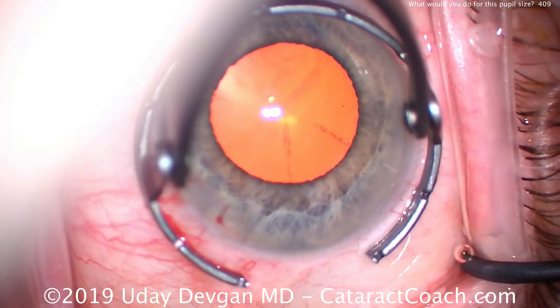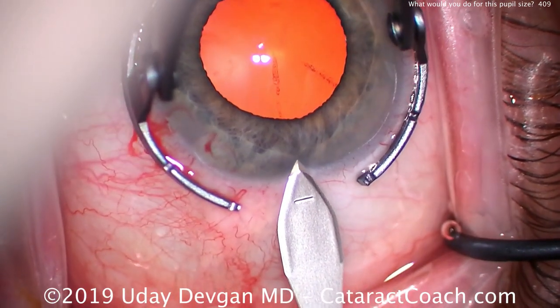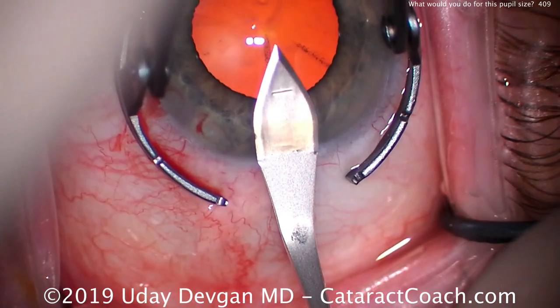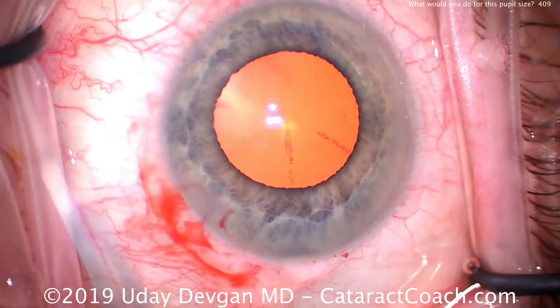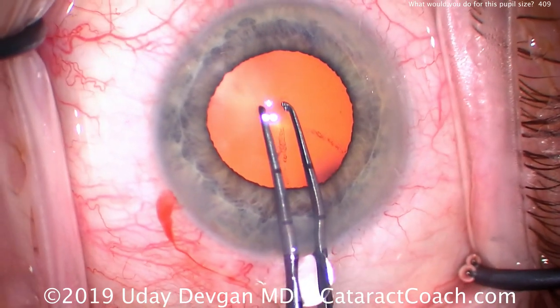Now we'll make our main incision. It's important that we make a good incision here. We don't want to have a short incision or a poorly placed incision, because that may make the iris prolapse worse. And now it's time for our capsulorhexis — you can tell I'm not going to use hooks or rings or other devices.